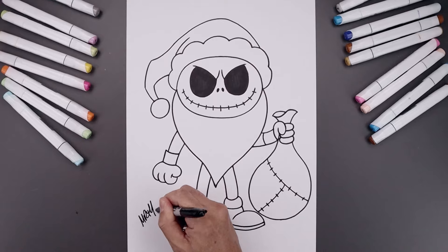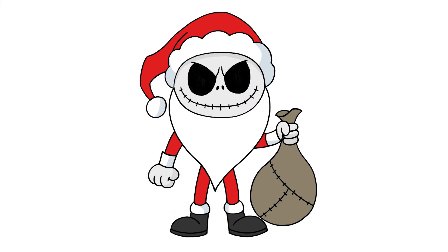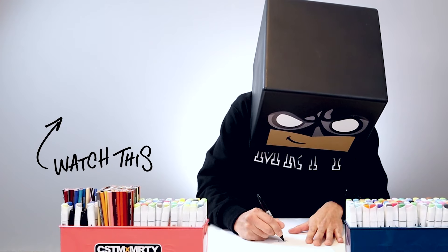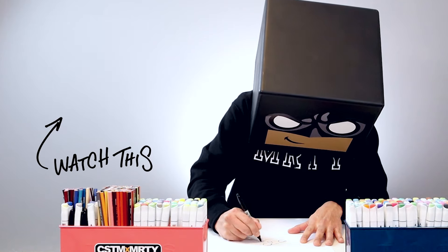We'll finish off by signing our art and adding a splash of color — and that's pretty much it. There's a drawing of Jack Skellington. I hope you enjoyed today's lesson. If you did, please make sure you subscribe because I'm posting new lessons every single day. You can also drop your request in the comments below. Thanks for watching and I'll see you again soon.